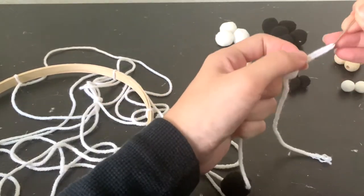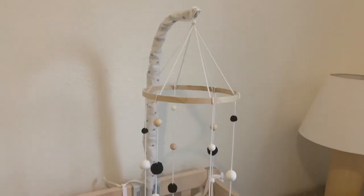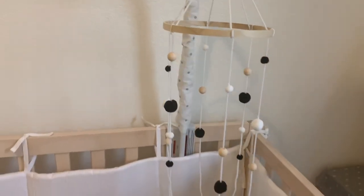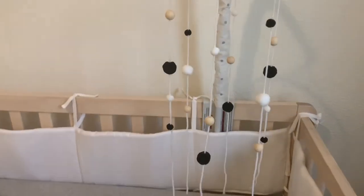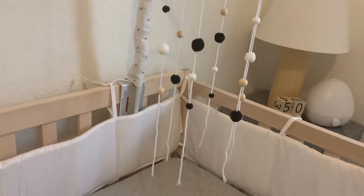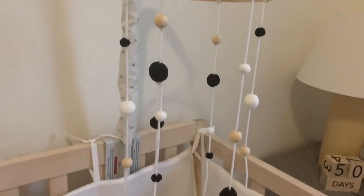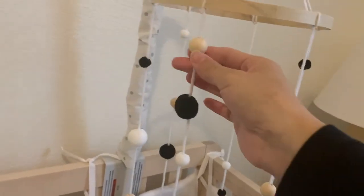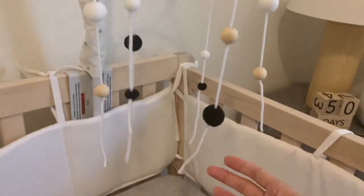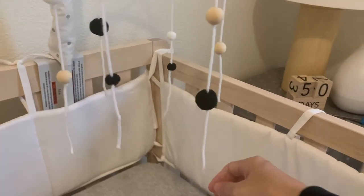I'm just using the needle and feeding the pom-poms through as well. I have the mobile hanging up so that I can play around with where I want each bead and pom-pom to land on each yarn. I'm going to trim off the excess yarn at the bottom. I've also decided to tie a knot at the bottom of the wooden beads since they're a little heavy — I was afraid they might slip down over time.